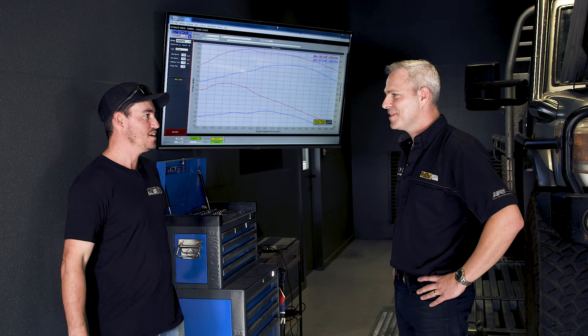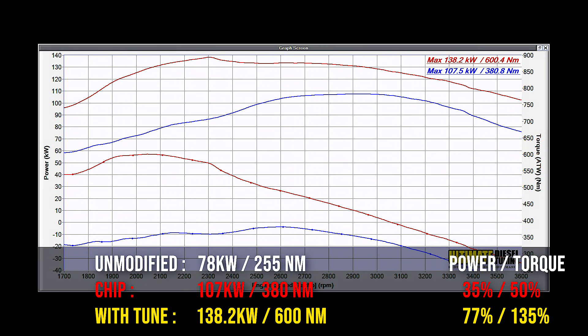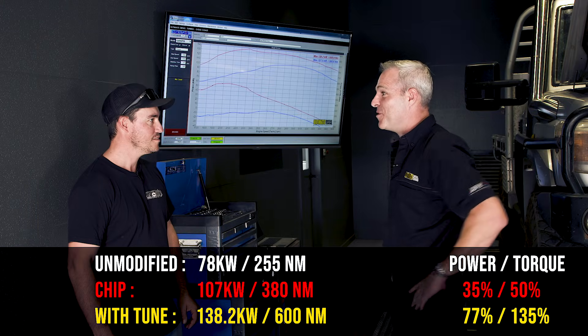The results speak for themselves — a 30% gain in peak power over the chip, and a 60% gain in torque over the chip at the rear wheels.